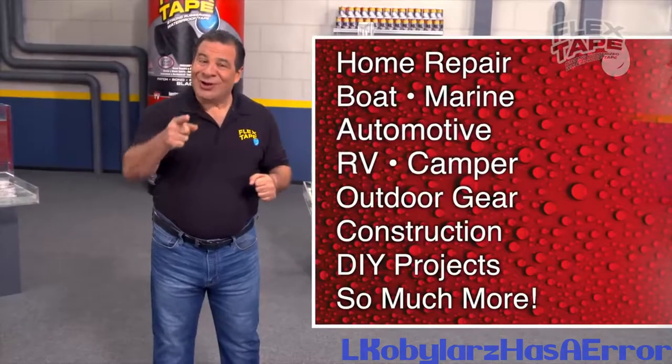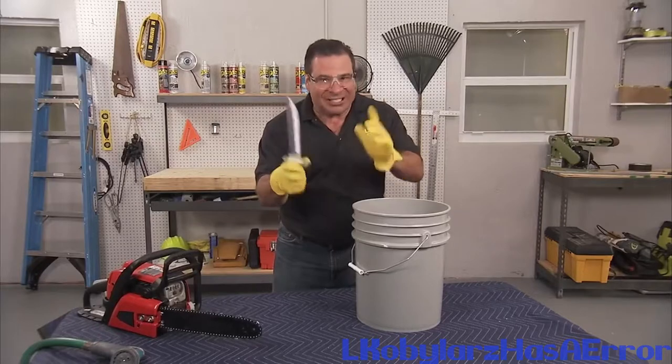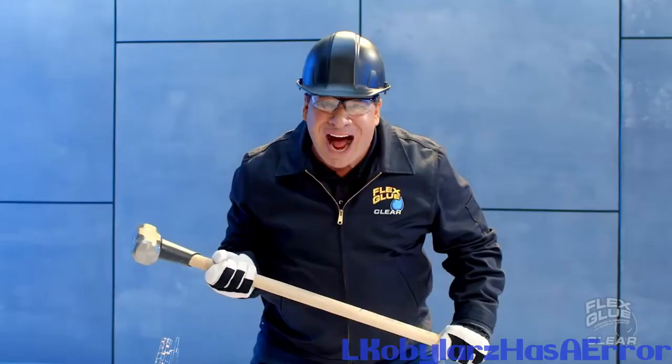Imagine everything you can do with the power of Flex Tape. Nobody would be crazy enough. You may have seen a few people test Flex Seal, but I would!